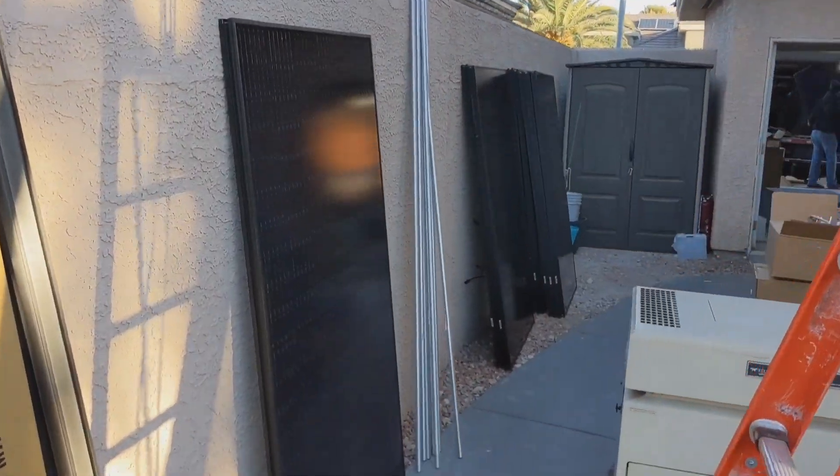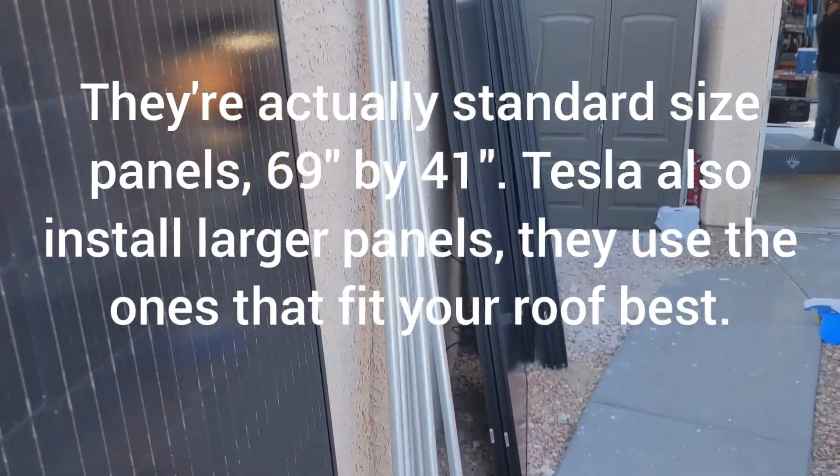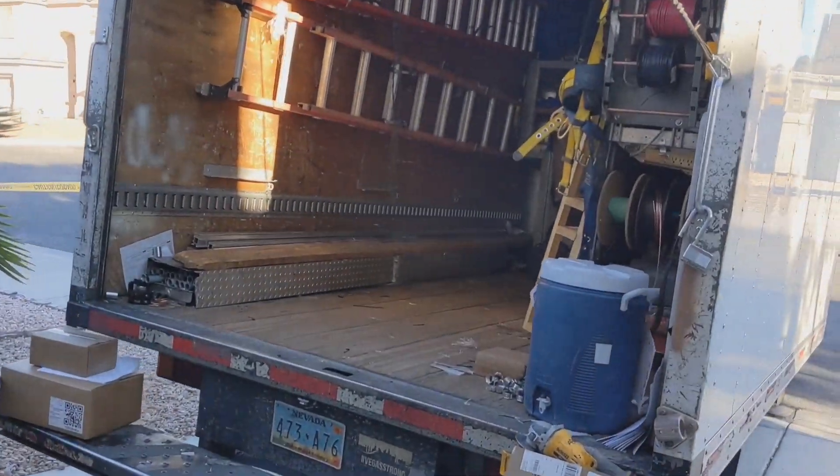These are the 340 watt Q-cell panels. They're just under six feet tall. They've emptied their box truck of all the panels.